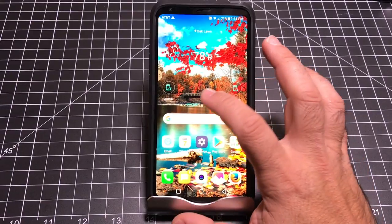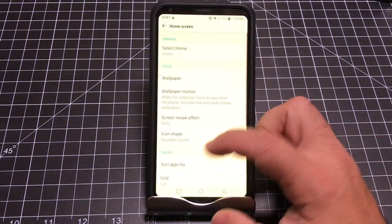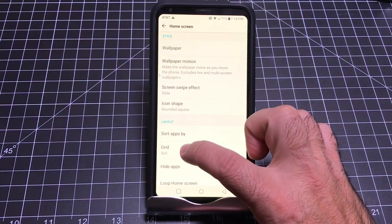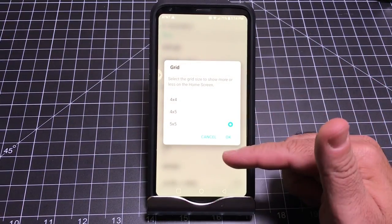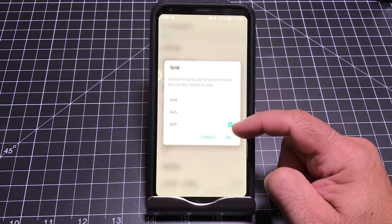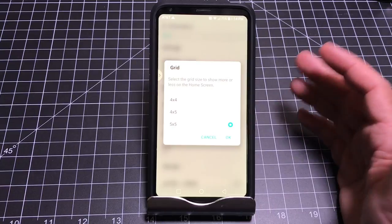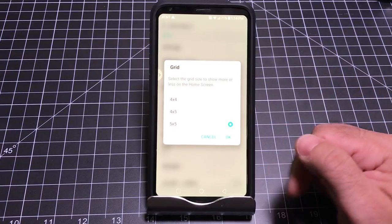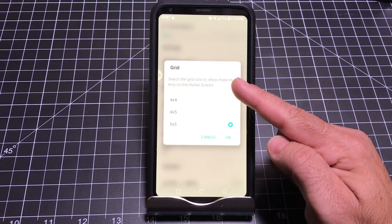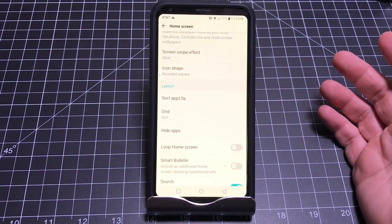For further personalization, go into Home Screen Settings and work with your Grid. The grid determines how many icons are on the screen — you can have a 5x5, 4x5, or 4x4 layout. Right now it's at the maximum of five rows by five icons. You can make it smaller or vary it to change your experience on the screen.